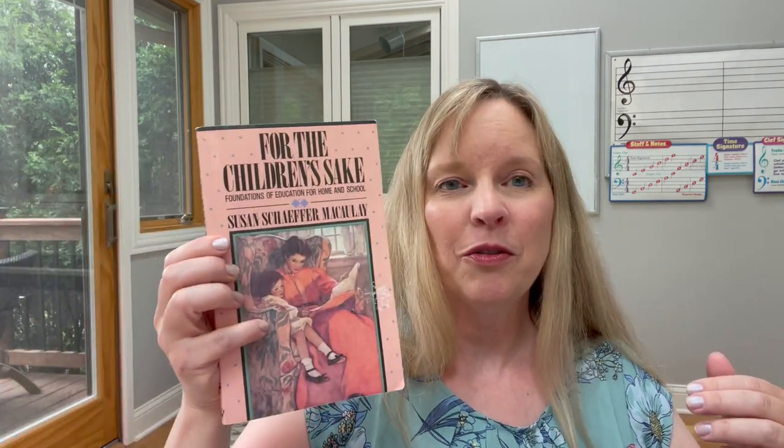Susan Schaefer McCauley's book was so wonderful in helping me understand a new way to teach my kids. The typical way I had learned about education in college and in the public schools was not the way I wanted to do my own homeschool. I have been inspired by Charlotte Mason's methods for the entire time I've been homeschooling, which has been over 16 years.